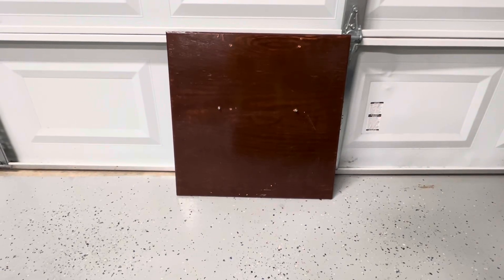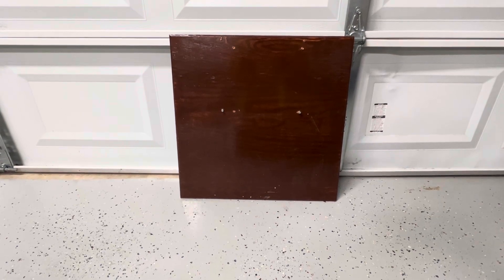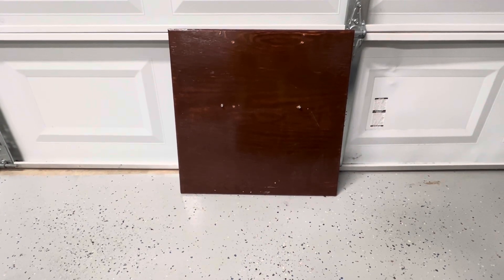Hello friends. See this board? We're going to turn this into a unique piece of artwork. Stay tuned for the finished result. Hope you enjoy.